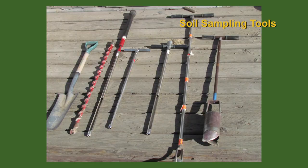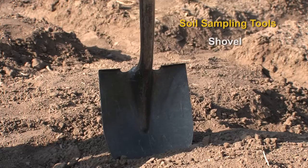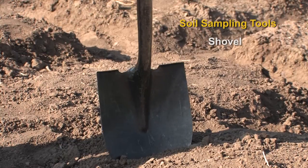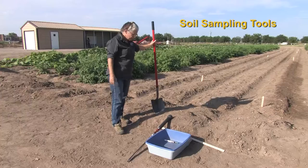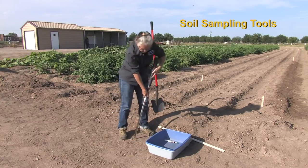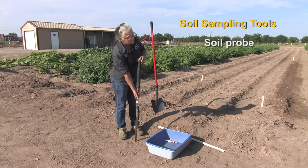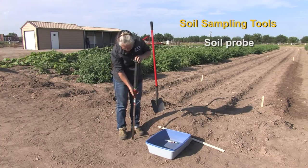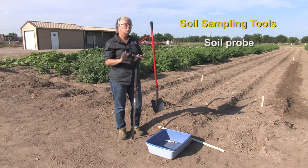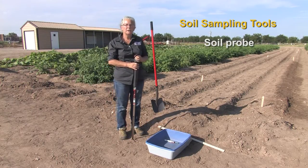There are a number of different tools that you can use for soil sampling, and we're going to demonstrate two of them here today. One, which is probably the most readily available tool, is a shovel. The second one, which you may or may not have available, is a soil probe. If you're a soil scientist like me you always have one of these available. This one in particular is called a hammer probe, and we will be using that — I'll demonstrate how it works when we're soil sampling.